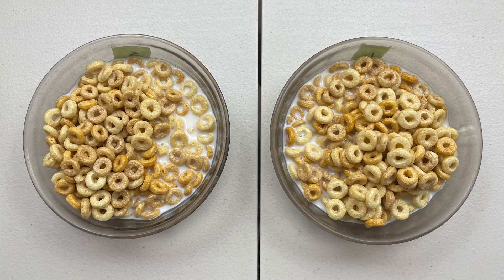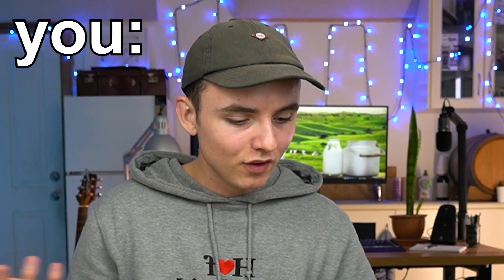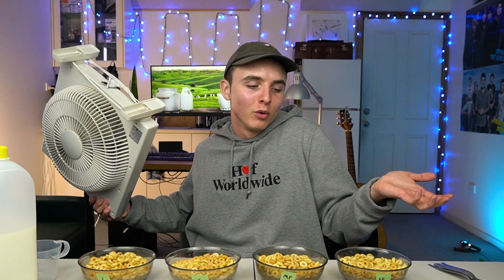Now looking at these two, pretty similar. It's going to be hard to tell the difference. But you must be thinking, all right great, cool — you've just poured it in and looked at it? No, because obviously, you know how this works around here. If I'm going to get any kind of real answers, I have to blindfold myself, because otherwise when you know, it just ruins the surprise factor. So I'm going to set this up and you'll probably see me next just completely blind.